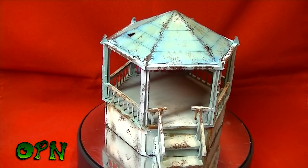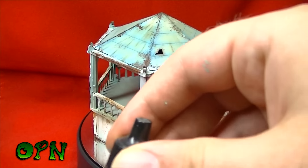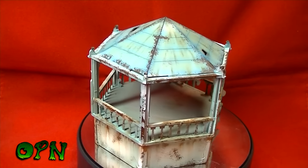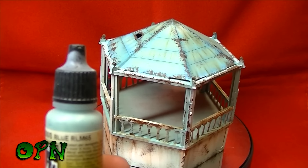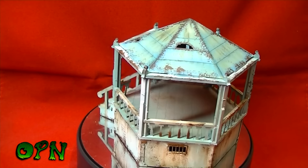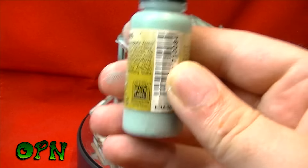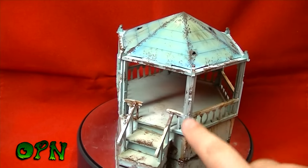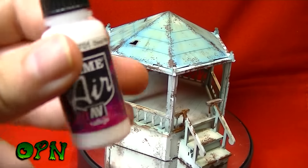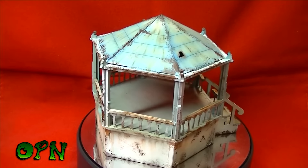On the very top of the bandstand I used electric blue as the base color, then highlighted it with blue model air. After that I used blue model air to base coat the rest of the bandstand, then highlighted it with Vallejo Game Air dead white.